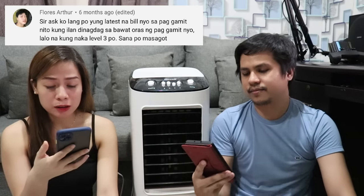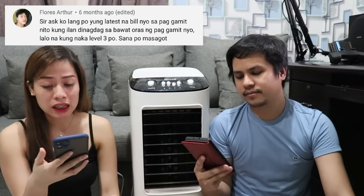Tanong mula kay Flores Artur: magkano ang nadagdag sa bill per oras lalo na kapag naka-level 3? Halos same lang siya sa electric fan kasi 65 watts lang ito, samantalang yung electric fan namin na 18 inches ay 75 watts. Hindi naman malayo yung agwat nila, kaya mas matipid lang ng konti ito. Hindi rin namin naramdaman na may nadagdag talaga sa bill. Usually naka-level 1 lang kami kasi malakas na yung buga — para sa akin, naka-level 2 pa ay malakas na.